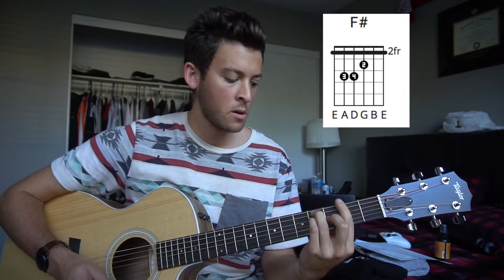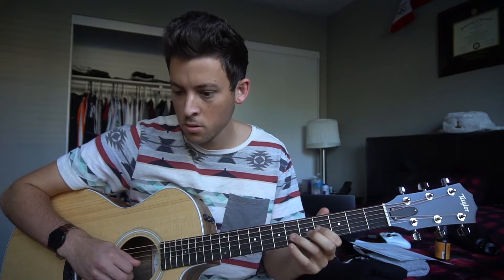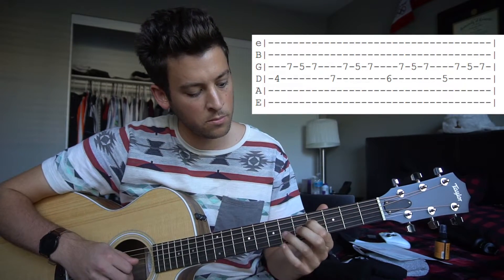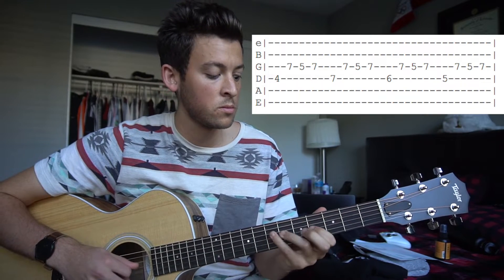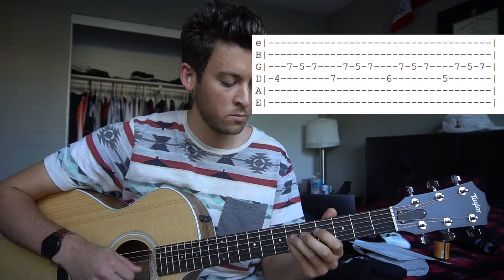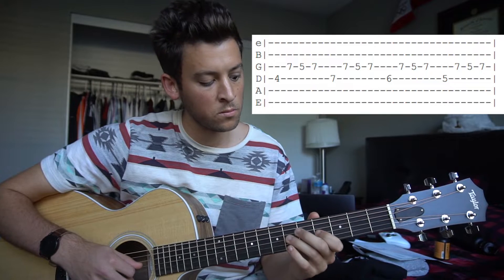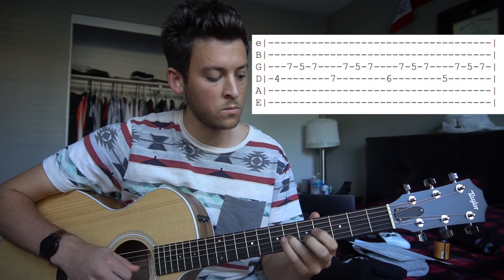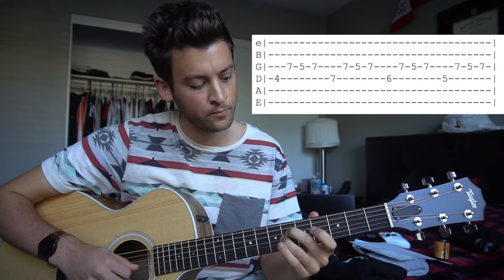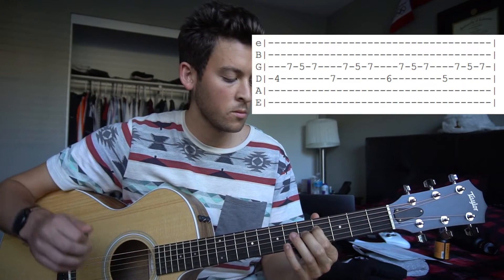And that's all about the chords. Something else that's played throughout the entire song is this. I'm just going to pop the tab up here and you can go ahead and play along. Really slow.